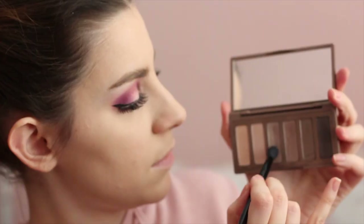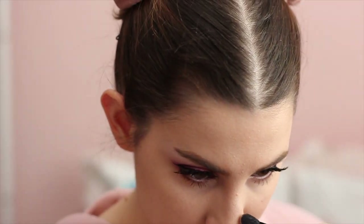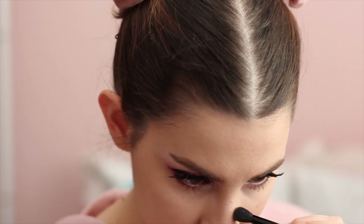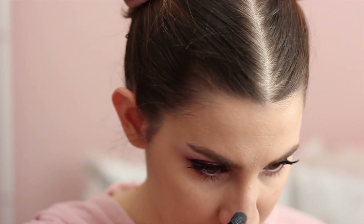Then I'm going to use my Naked 2 Basics palette to contour my nose a bit. Using a small brush, I'm basically trying to make it appear a little bit thinner and create more of a ball on the tip of the nose.